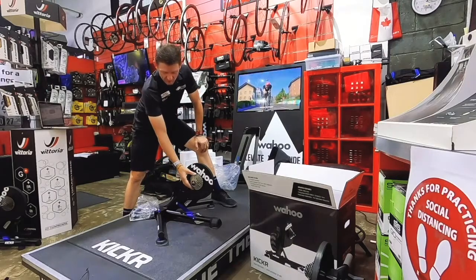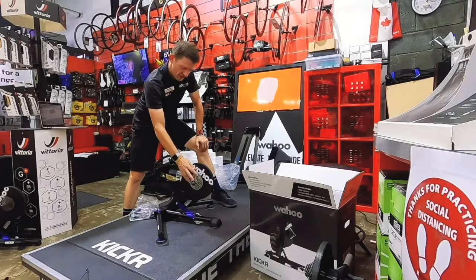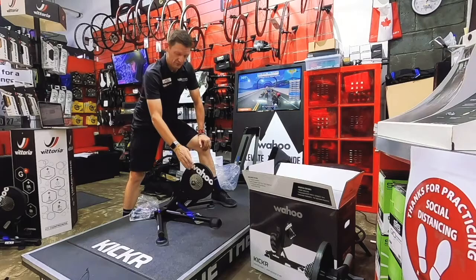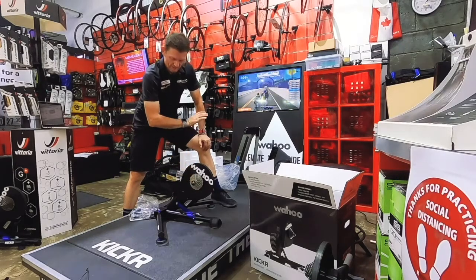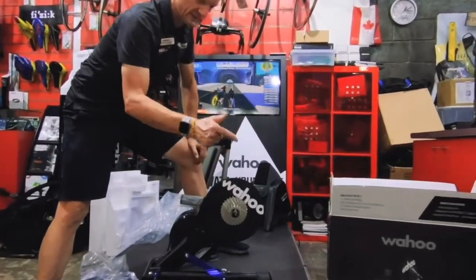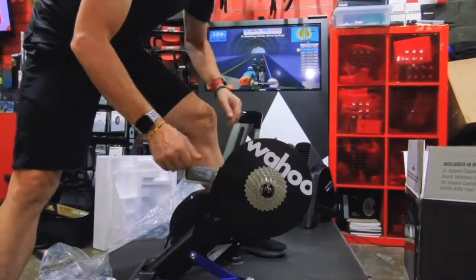As you can see, coming out of the box it comes with the standard 11-speed Shimano cassette. This is changeable and adaptable to use cassettes from 8 speeds all the way up to SRAM 12 speed. You'd have to change the cassette and cassette body, but it's compatible with pretty much everything — you can swap at 8, 9, 10, and 11 speed, which comes standard with it. It also comes with your skewer for mounting.